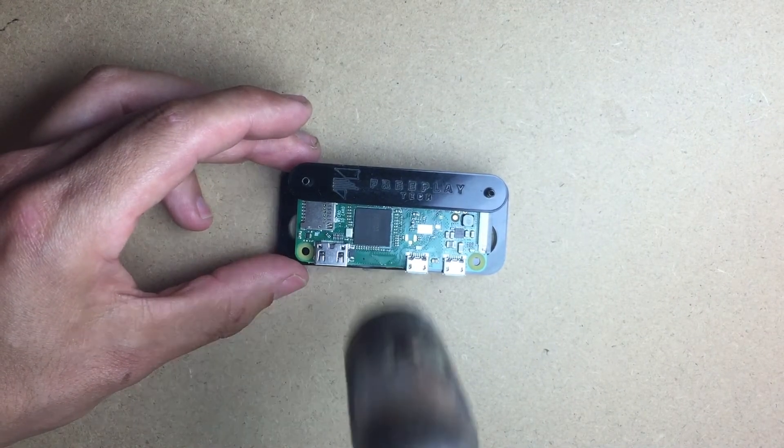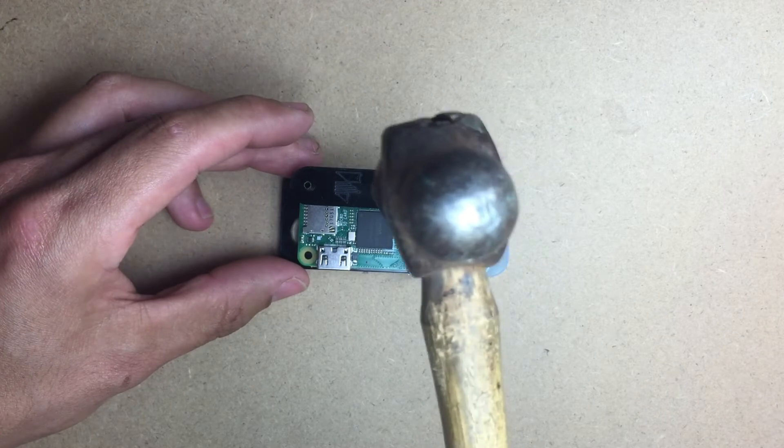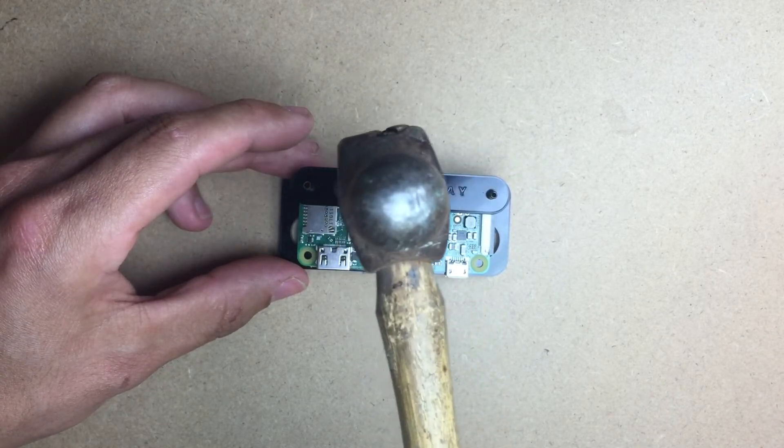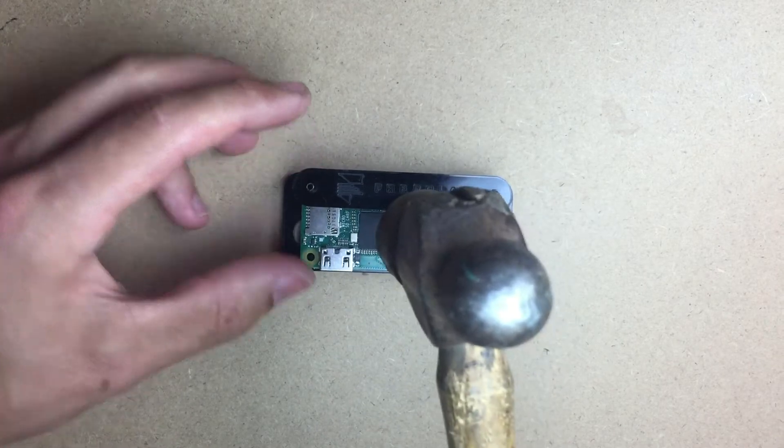Now make sure when you are hammering to do even hits from left to right. You will want to make sure you are not hitting too hard — just lightly tap and check as you go.